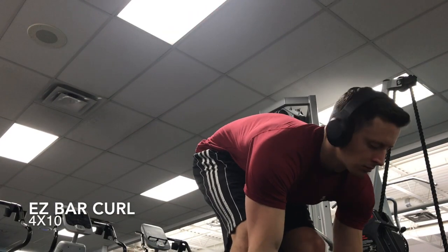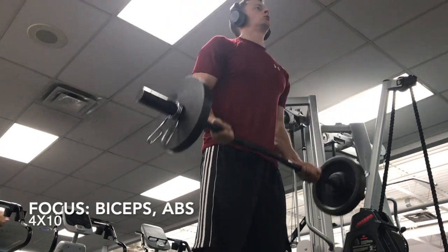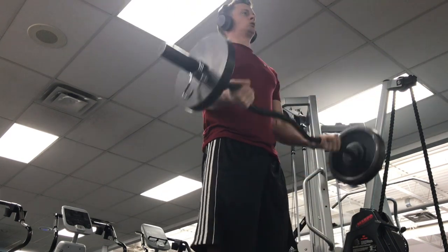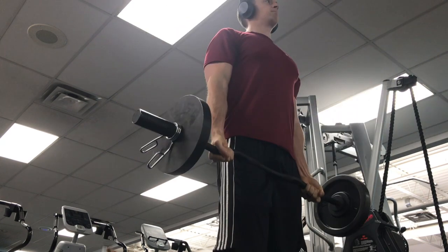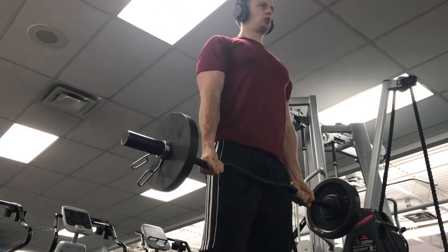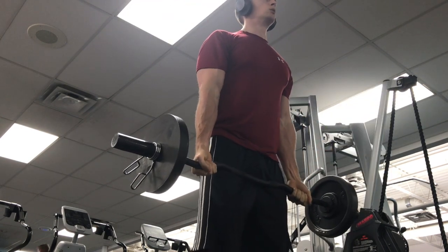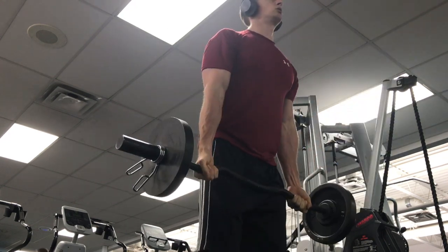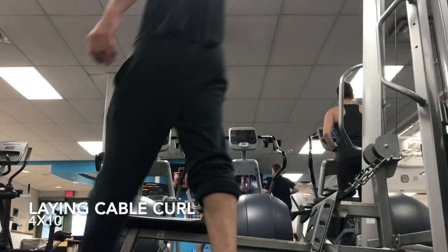Up next, just starting through some of the bicep exercises. For this one, just moving some weight with the EZ bar curl. I like to focus on a more mid-range grip — not going through the narrow grip and not going all the way out wide to the side. I find I get a good overall bicep exercise, focusing more on bringing the weight down than squeezing it up, as you get a little more strength out of that.